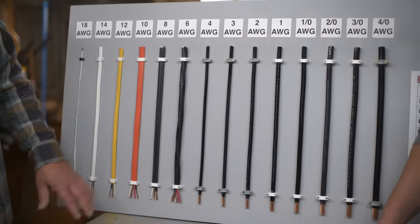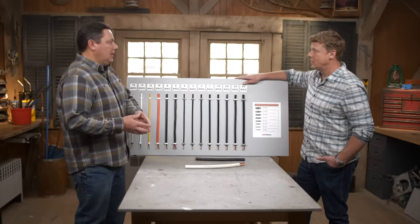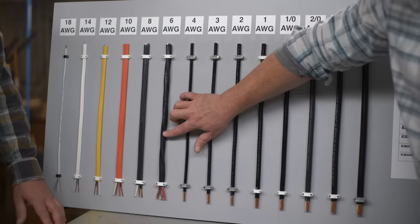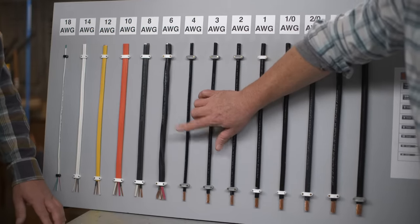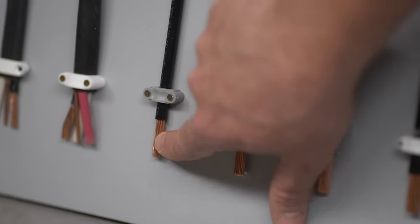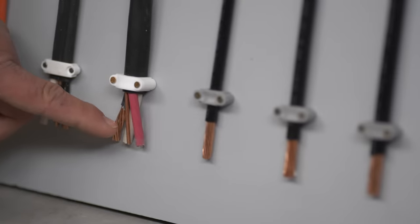Now we get into the single conductors, and this is where we're going to install these typically in a conduit for a larger load — maybe feeding a hot tub outside, maybe feeding a sub panel in the house. So it's interesting — at first glance this looks a lot bigger, but there is only one copper conductor. So we're comparing that jacket with multiple conductors to just this single one.